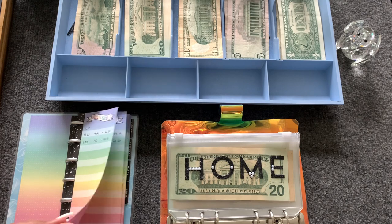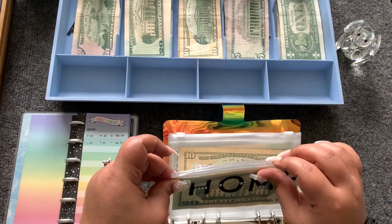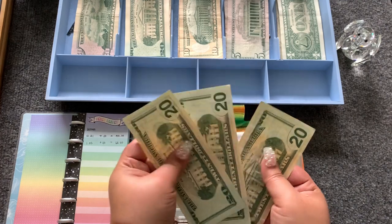Home is going to get $20, and that'll bring home to $60: 20, 40, 60.